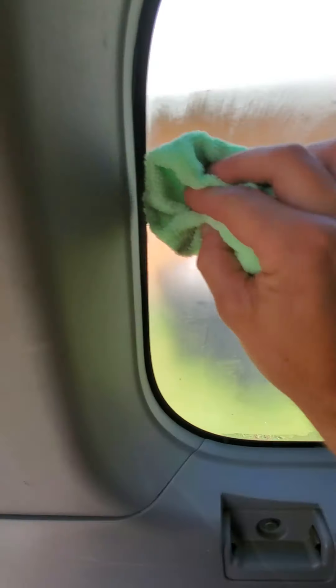Hang on one second. Then we can just use thinners or acetone on a rag to take all this residue off.